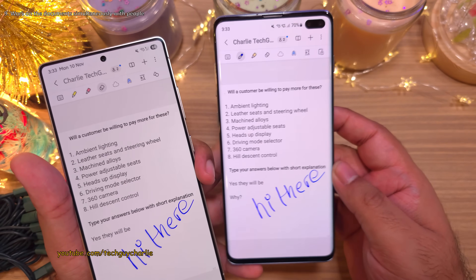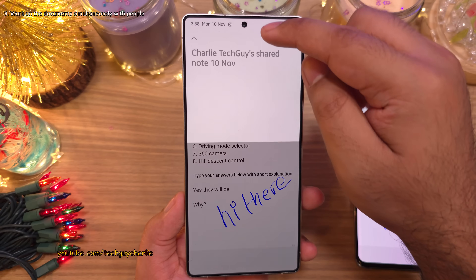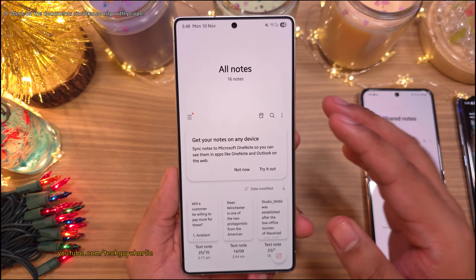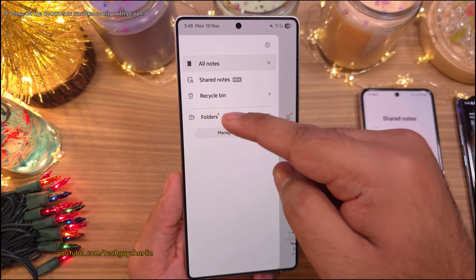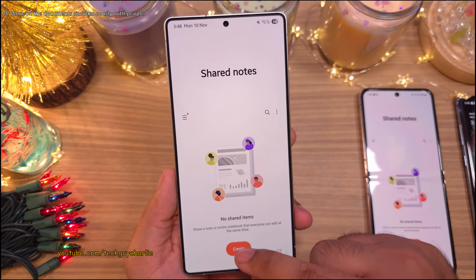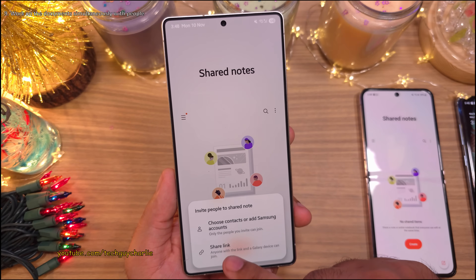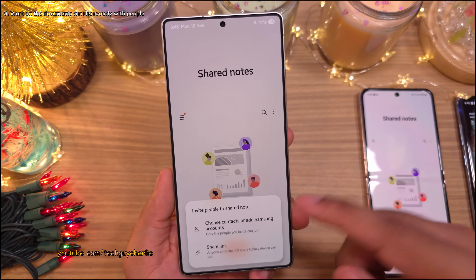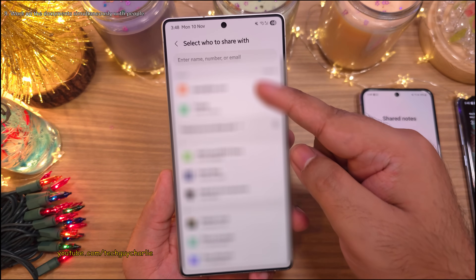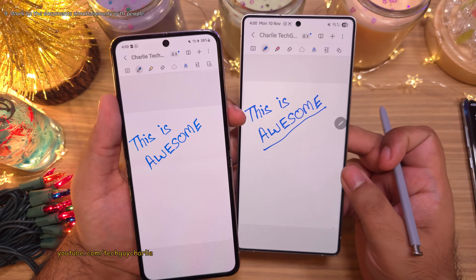To add more participants, tap the participants icon and then the plus button. You can also start a collaboration from scratch by tapping the hamburger menu in Samsung Notes and selecting Shared Notes, then Create a New Shared Note. You get the same two options: create a link, or invite someone from your phonebook or by typing their Samsung account email address. This is a feature you must absolutely try out on your Samsung Galaxy.